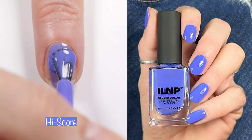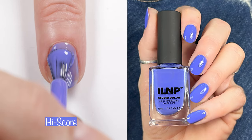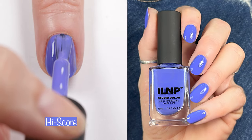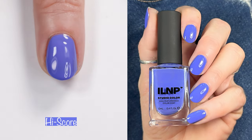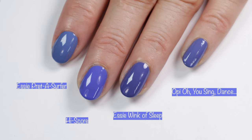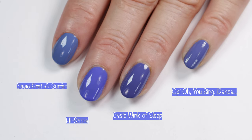Next up we have High Score. High Score is a gorgeous blue-violet, and this is a two-coater. It's a gorgeous two-coater and I feel like this one was super easy to apply. Here you can see how it looks in different lighting and comparisons — we have Essie Preda Surfer, Essie Winkle Sleep, and OPI...